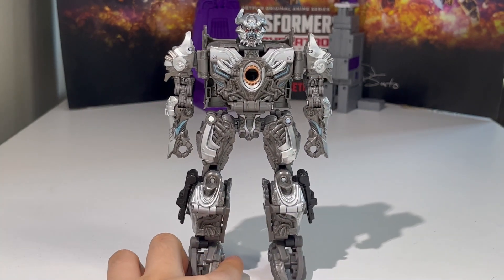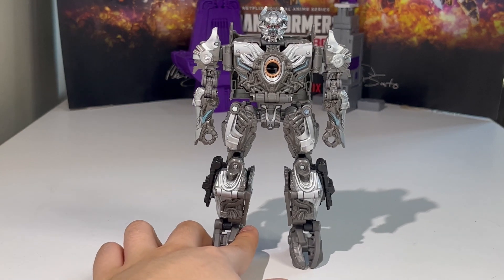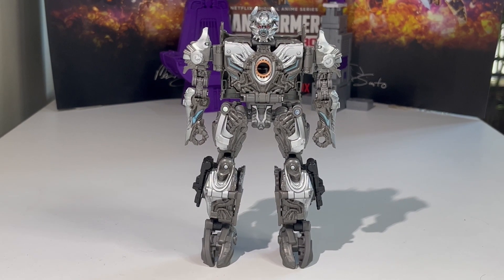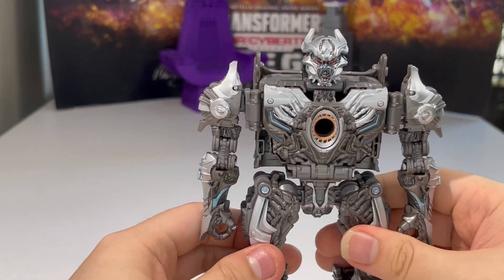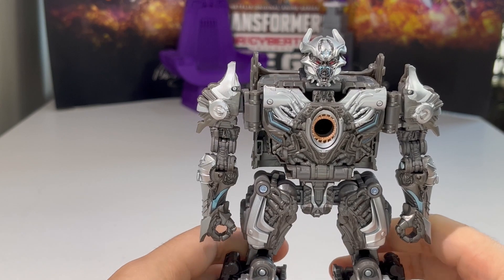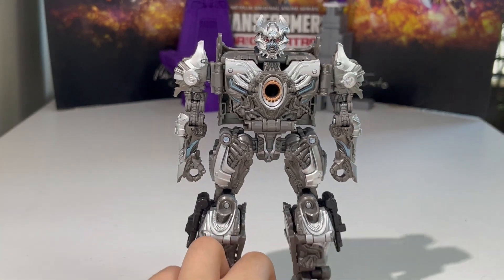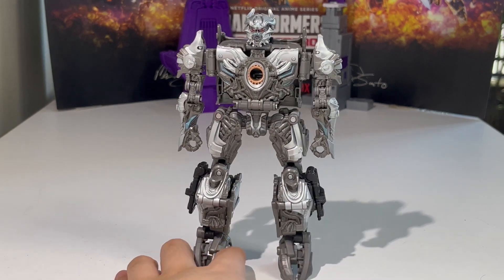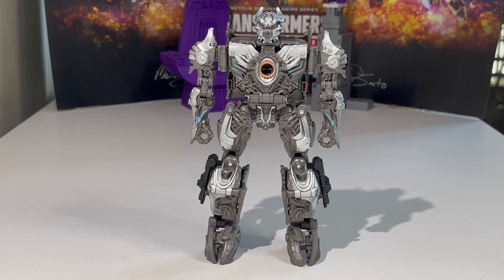He looks so good. I really, really do love him. I'm just gushing over this figure because I've been wanting Hasbro to do a Studio Series Galvatron, and they finally did it. I feel so happy right now. I'm so proud of Hasbro for giving me a proper Studio Series Galvatron. Well done, Hasbro — you really did a good job with this guy.